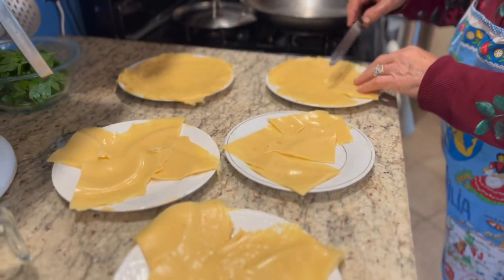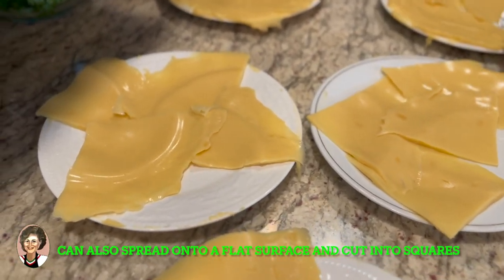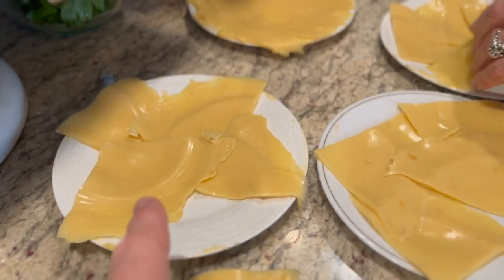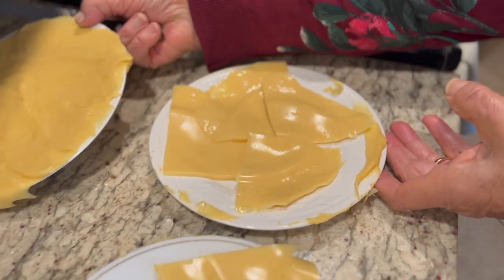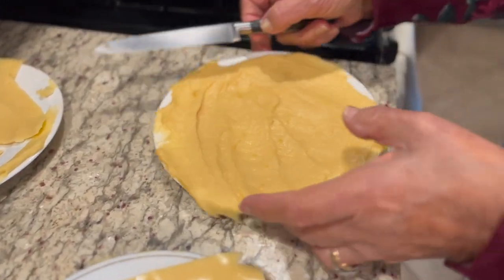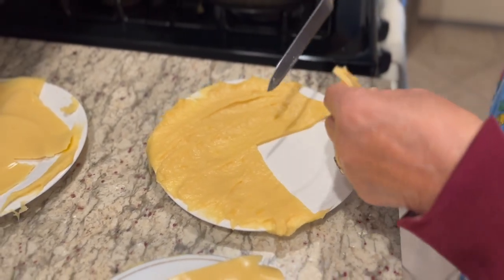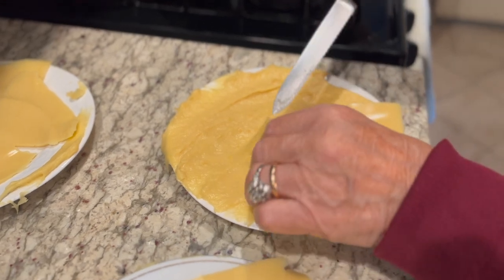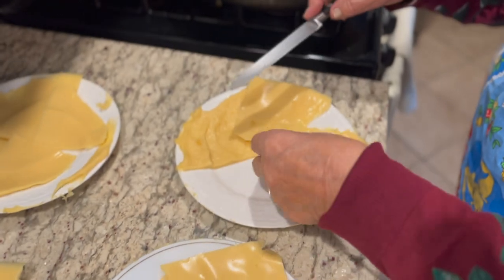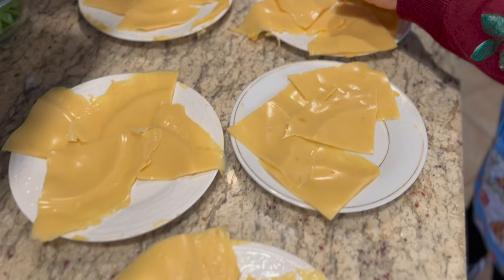Now Mama has cut them into triangles. You can even see the marking of the plate on the base of the flour pieces. As far as the thickness, I would say it's probably like two slices of Velveeta cheese thickness.